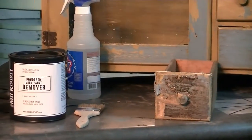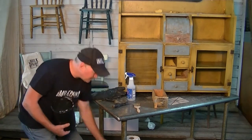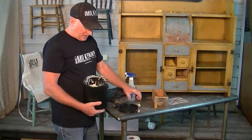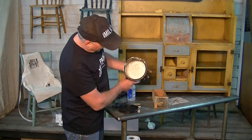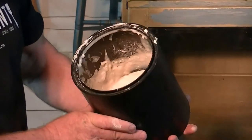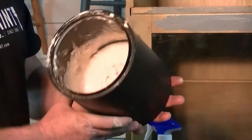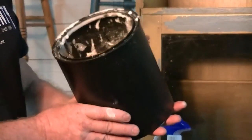Let me show you what the remover looks like. I have some that's already mixed up here. You can see that it's very thick, like a paste-type batter mix. This is about a half-gallon mix in here. Coverage is about 85 to 125 square feet per half-gallon, somewhere in that range.